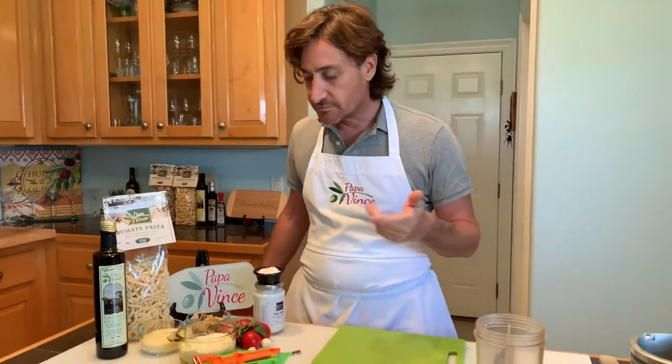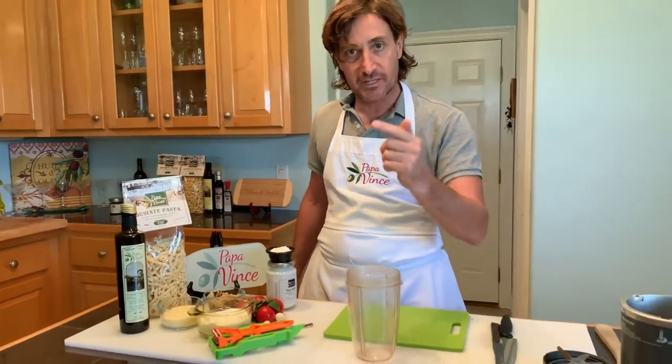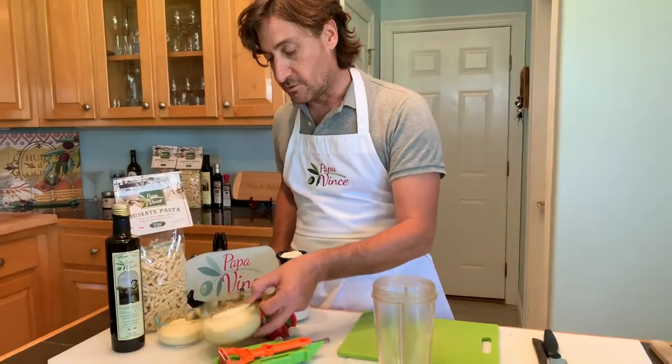Hello everyone, today we are going to make pesto siciliano, Sicilian pesto, very easy. It takes two minutes to make everything, you just need a blender and the ingredients. We can start with the ricotta.